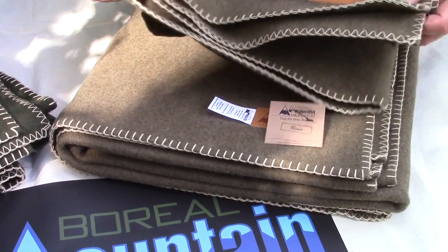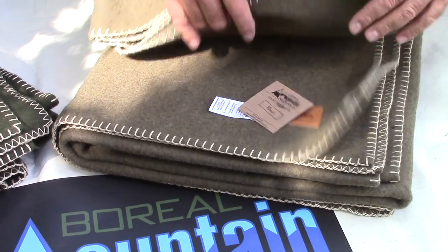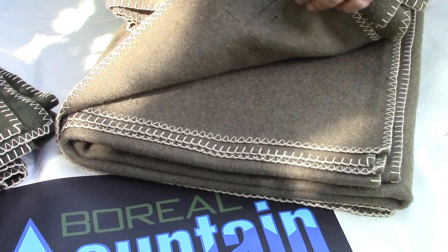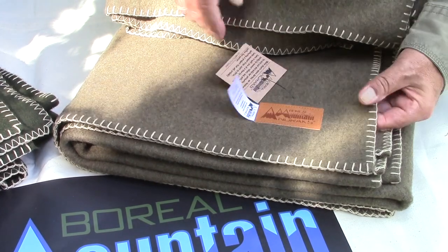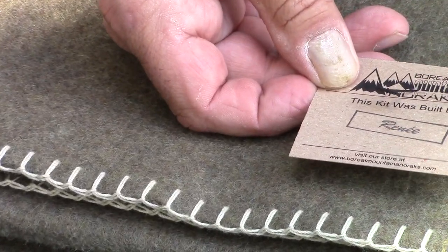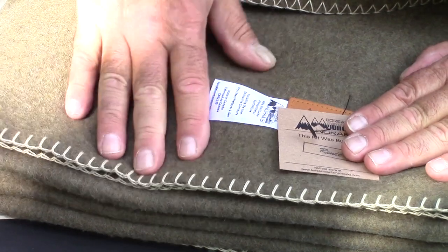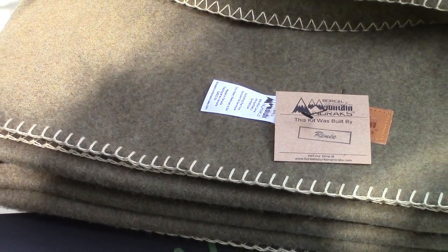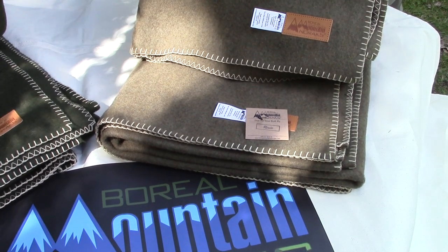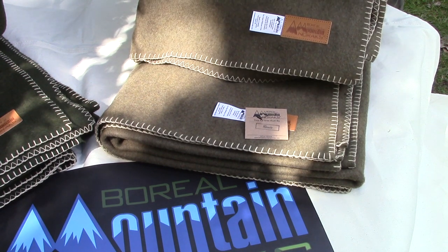Now moving over to the Rough model — finished the same way as the Lodin. Same stitch: heavy overlock on one side, zigzag on the inside, a care label, and the maker's brand here showing the tailor that made these blankets. That assures you that from start to finish it's the same person — we don't pass it from one person to another.